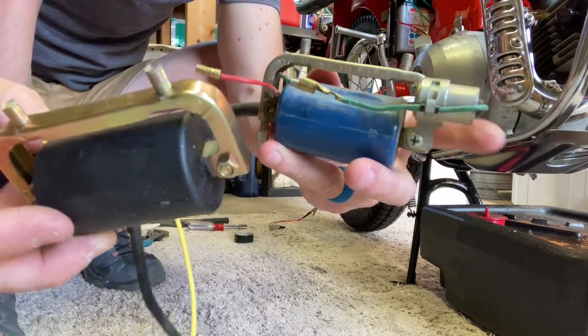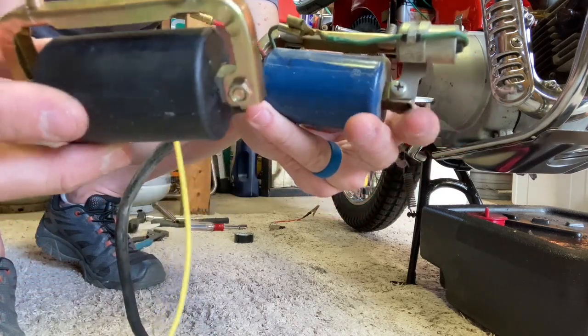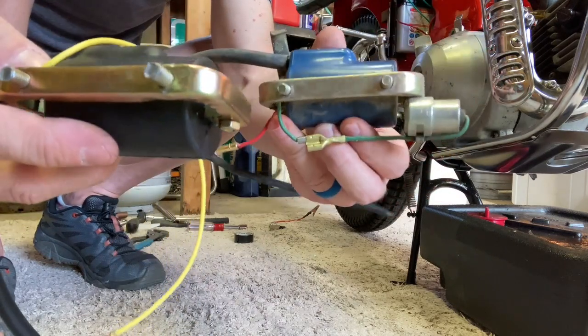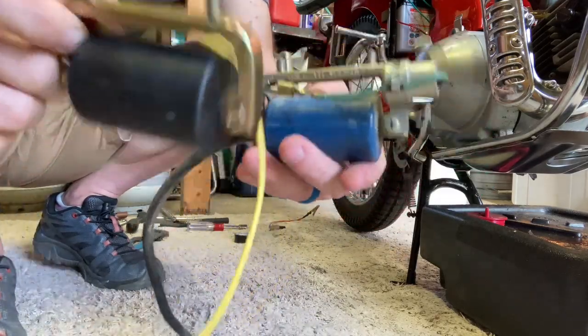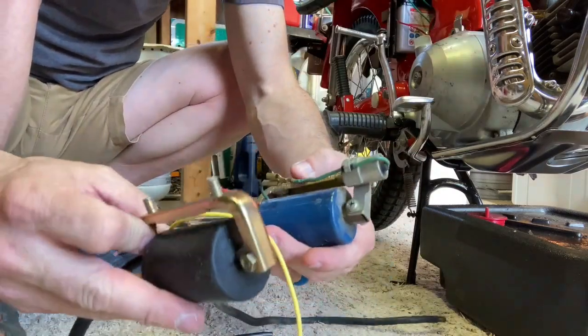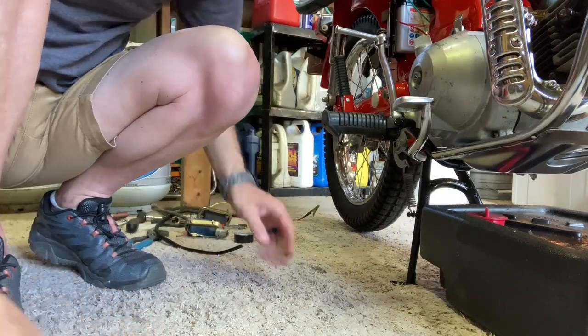You notice this part up front here? That's called a condenser — it's really a capacitor. It enhances the spark a ton; it changes the way the coil charges up. I thought this new one must have it built in somewhere. No, it doesn't have one. It just doesn't have one. Well, that makes a big difference, and it wasn't sparking right.